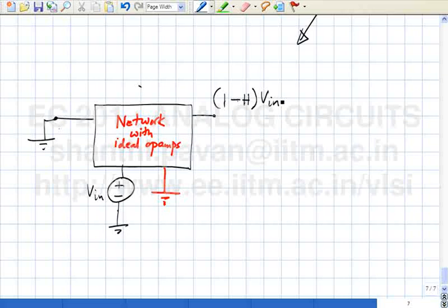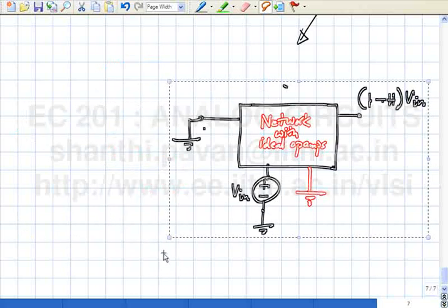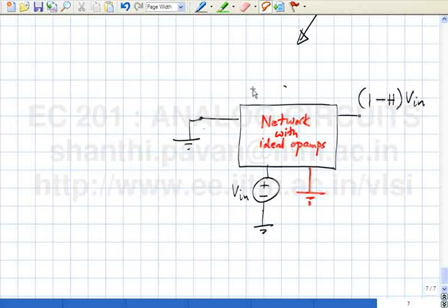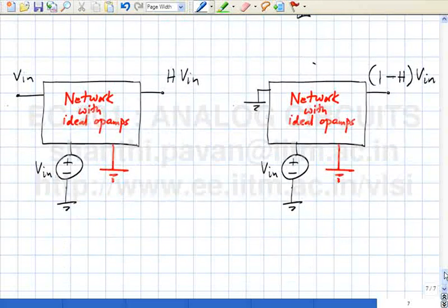Even though you have not actually applied V_in to the hidden grounds in the op-amps, you have seen why it doesn't matter. This is a very important property of op-amp circuits with negative feedback loops. In other words, if I add V_in I get H times V_in; if I interchange input and ground, I get 1 minus H times V_in. Transfer functions obtained by interchanging input and ground are complementary — add the two of them and you get 1.